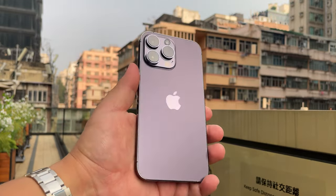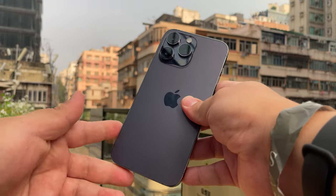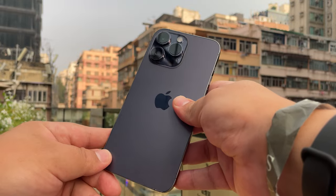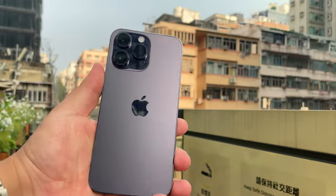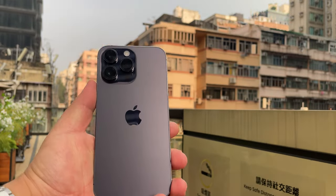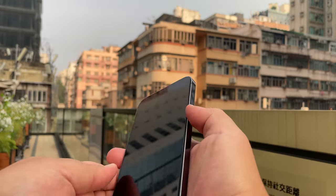Shout out to my man who was able to get me a special deal for this iPhone — he really did me a good one. Yes, I paid above retail, and I'm definitely not telling you how much above retail I paid. But that doesn't matter, because here it is: the iPhone 14 Pro Max, here on the channel. Let's go ahead and turn this bad boy on.